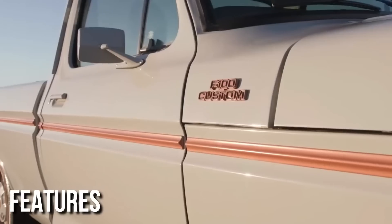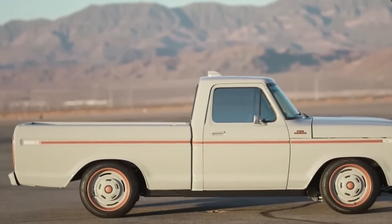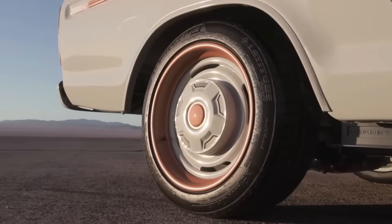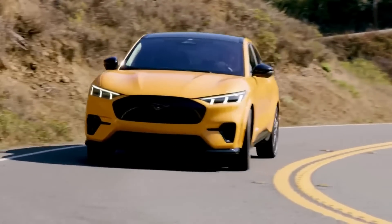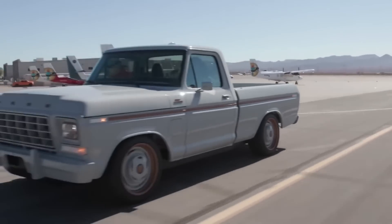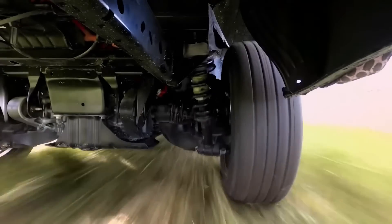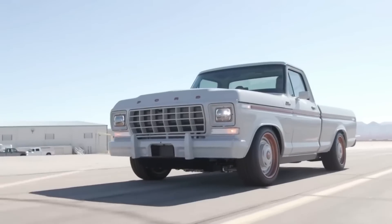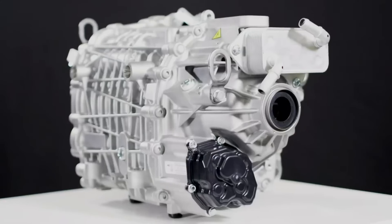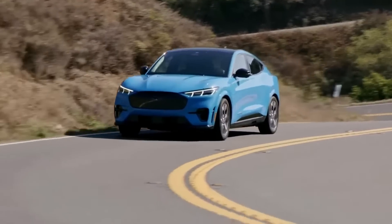A 1978 Ford F-100 pickup with all-wheel drive and powerful electric motors is the basis for the F-100 Illuminator, a performance edition of the 2021 Mustang Mach-E GT. Two electric traction motors, each with 480 horsepower and 634 pound-feet of torque, operate the front and back wheels. The Illuminator is Ford Performance Parts' first e-crate motor, based on the traction motor used in the Mustang Mach-E GT.